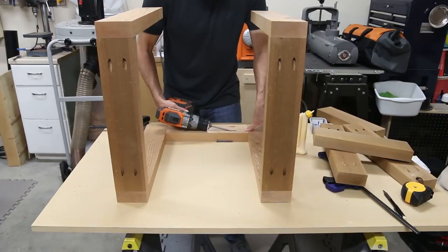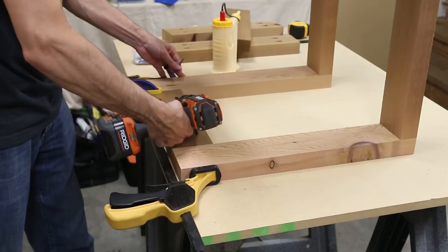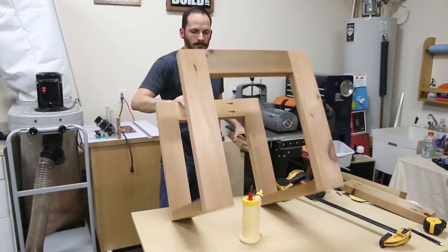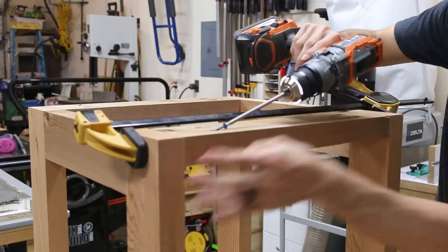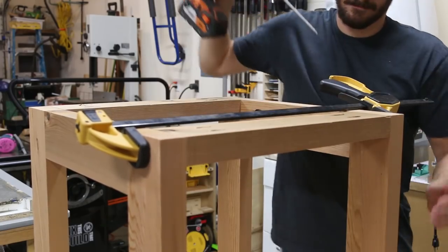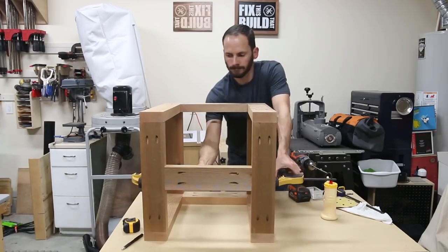Next I joined the sides with a front and back stretcher, clamping the boards firmly in place before securing them. Then I came back and added a top piece to the sides — the tops would have gotten in the way of my drill while attaching the stretchers, which is why I added them afterwards. The last piece is a base stretcher, which is centered between the sides and shores up the strength of the table.